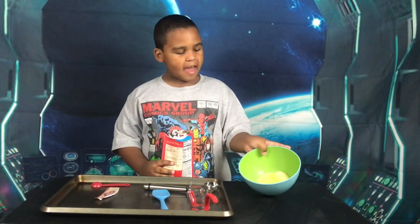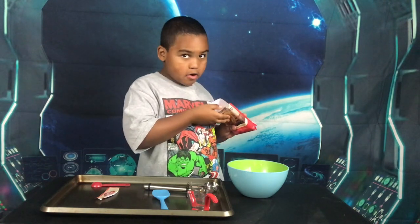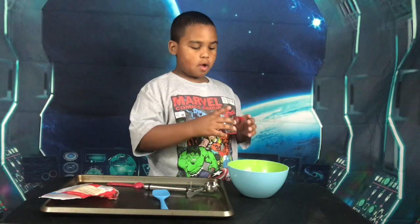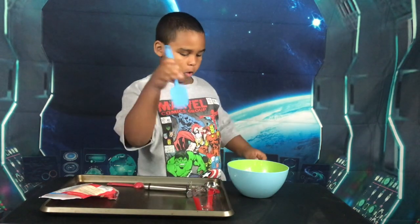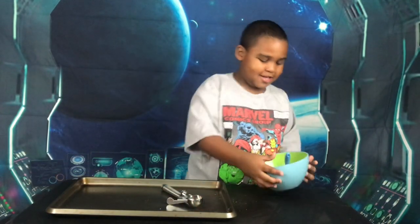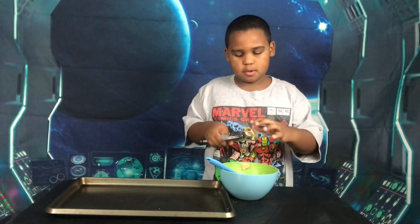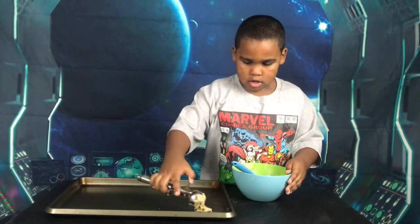In this bowl we have half a stick of softened butter. Now we're just gonna put all this powder in — and you already have the chocolate chips. Now we're gonna put one tablespoon of water. Now we're gonna mix it up. Guys, look at this cookie dough! Now we're gonna scoop that.